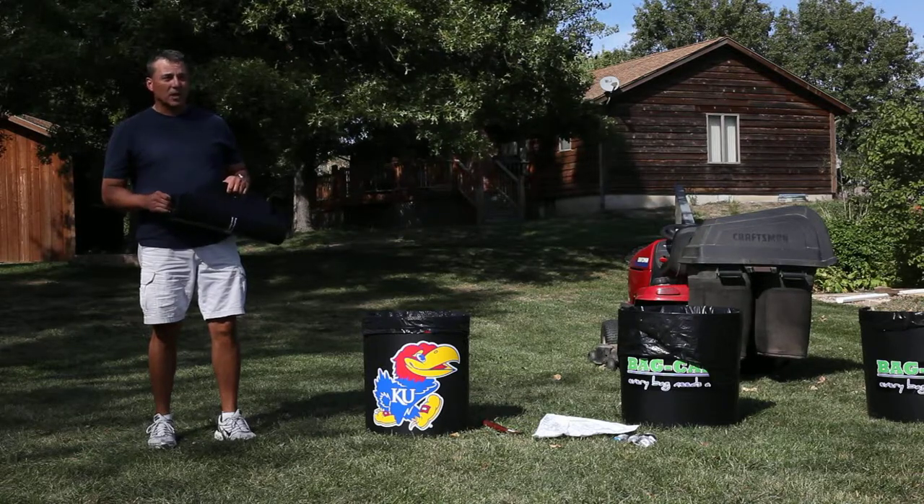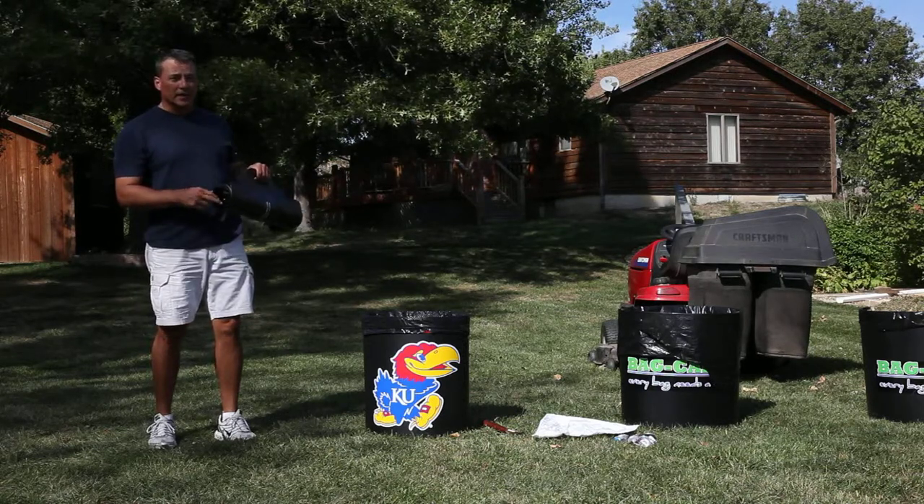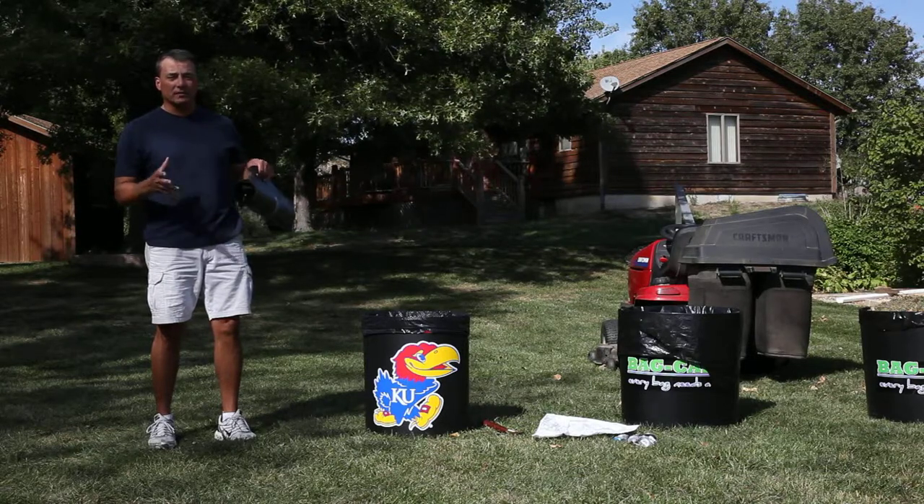My first tip is, when I'm tailgating and transporting the bag caddy from one destination to another, I put some newspaper and a 30-gallon bag in the center of the bag caddy. That way, when I arrive at my destination, I have everything together.